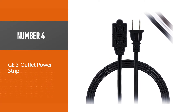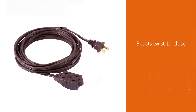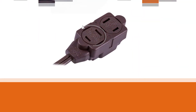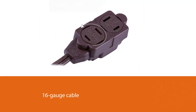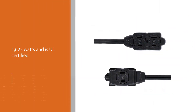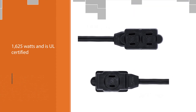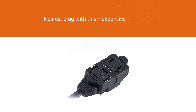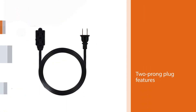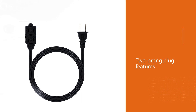Number four: GE 3-Outlet Power Strip. Make sure no one sticks little fingers or slim objects inside any of the receptacles of this three-outlet extension cord from GE. It boasts twist-to-close safety outlet covers that help prevent injuries. The 16-gauge cable also features power ratings of 13 amps, 125 volts, and 1,625 watts, and is UL certified for indoor use. Users can add three outlets up to six feet from the nearest plug, and the two-prong plug features strain relief to reduce fraying. The cord is ideal for home offices, workshops, or garages.